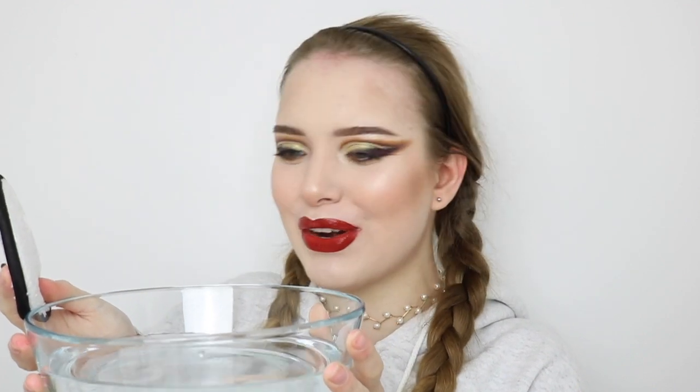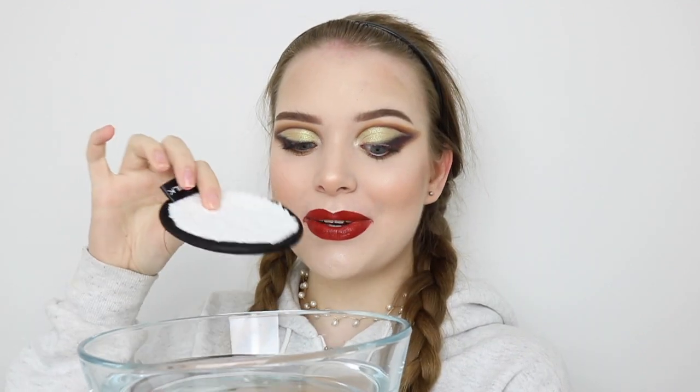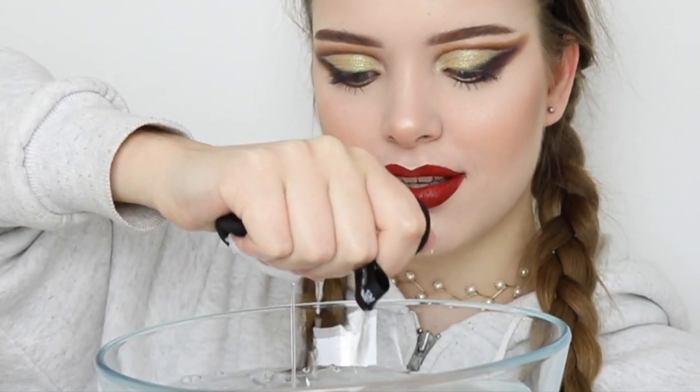Now I'm actually gonna remove my makeup. I grabbed one of these Face Silks and I also have this huge bowl with warm-ish water in it — I'll just soak it in now. I have lip lacquer on and it transfers really easily, so it's gonna be pigmented and all over the Face Silk.